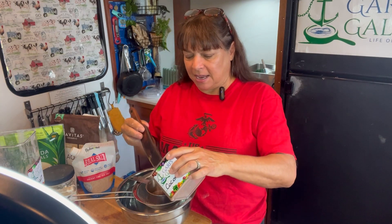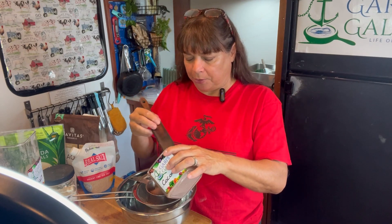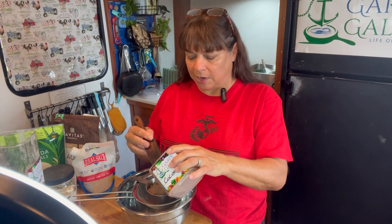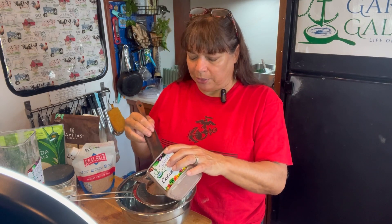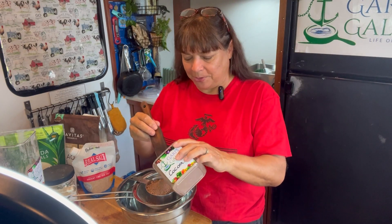Hi, welcome to the Galley. Today I want to talk to you about making a DIY of that Nestle Quick Chocolate Milk Powder that is going to be shelf-stable for you. It's going to be a product that you feel really good about giving to your family. For me, this is all about my husband Billy, who absolutely loves chocolate milk. He does love chocolate milk.